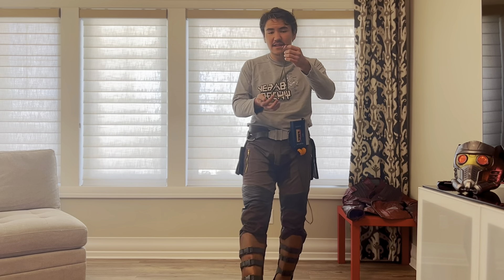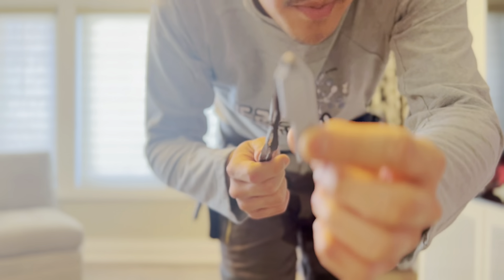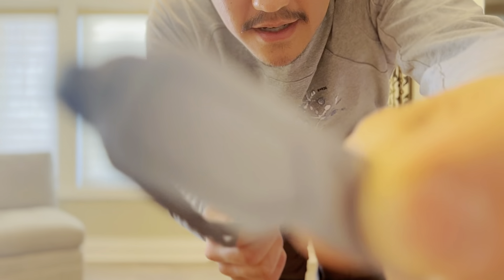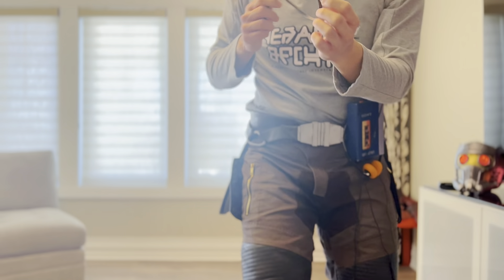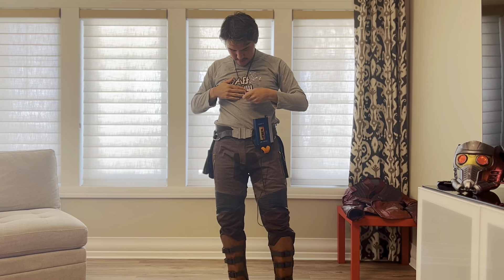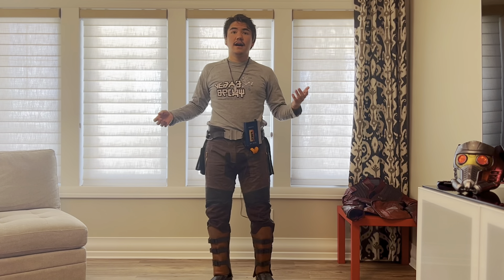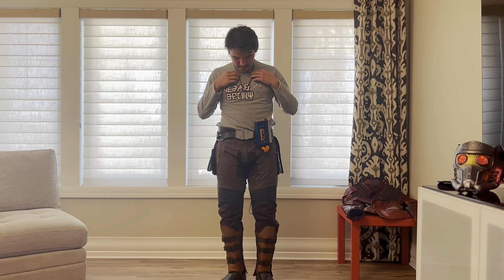The next part is the pendant — this is Star-Lord's pendant. This one I actually resin printed, so you can see it's really nice and smooth; I still have to weather it. He has two pendants in Volume 2 and I have not printed the other one yet. I basically used some scrap leather to make a base strap, though I think I'm going to buy some better leather. I'll probably be making the other one maybe after I film this video.